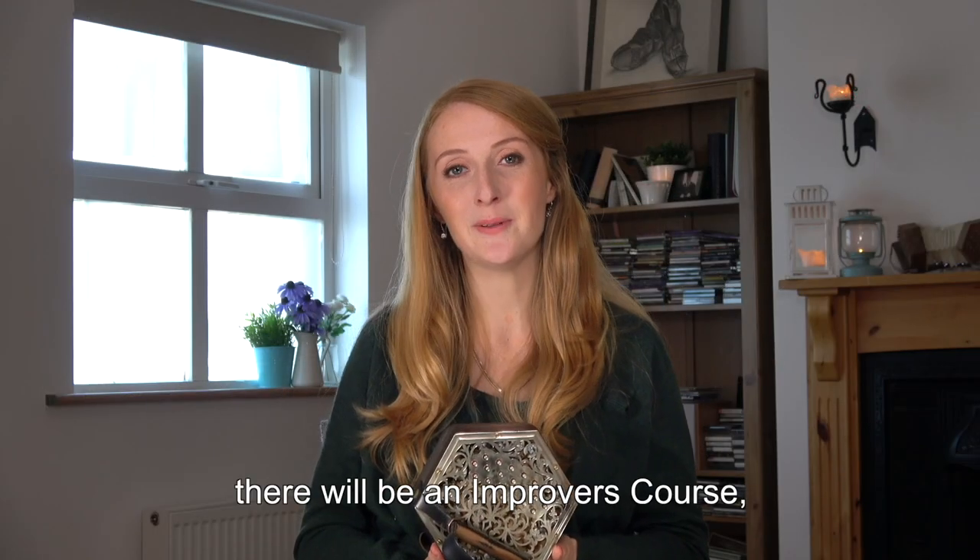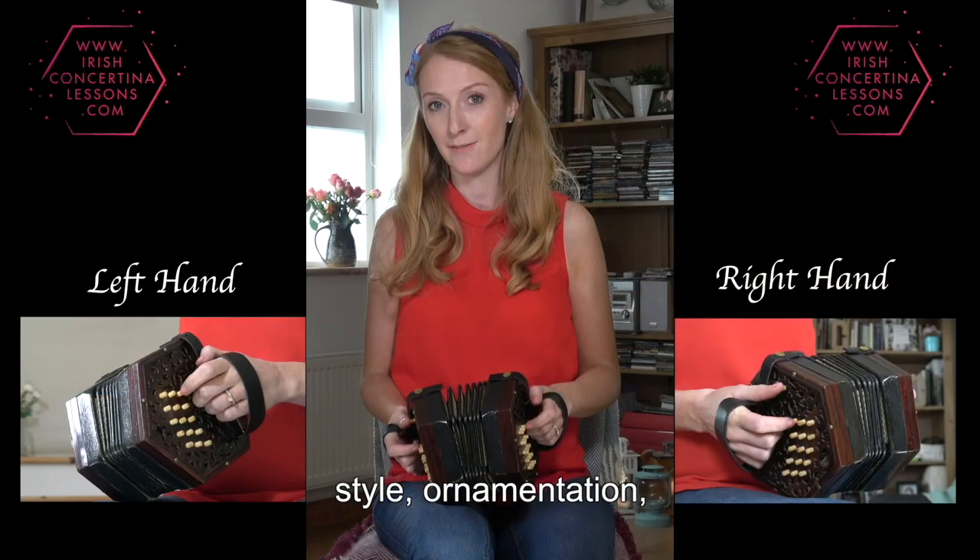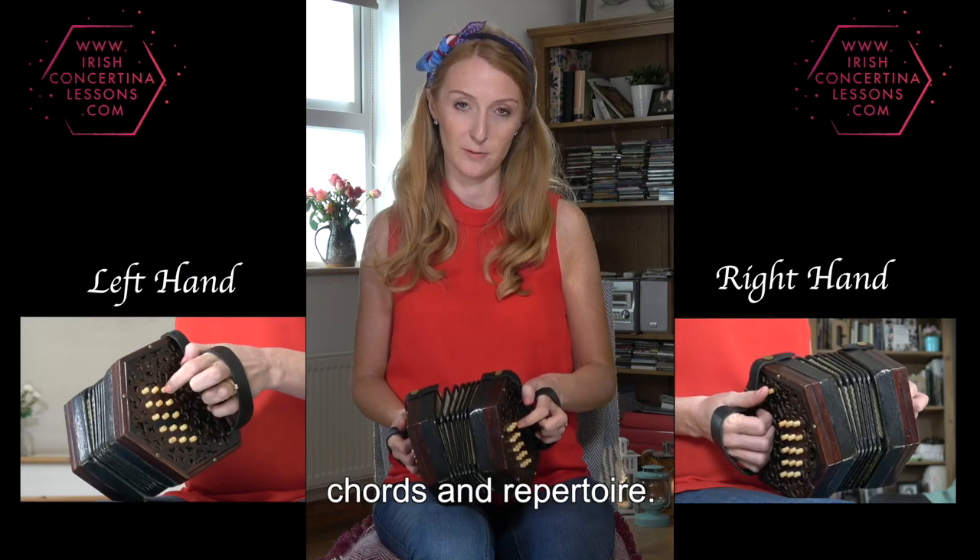Coming in 2019, there will be an improvers course and an advanced course, where we will be focusing on rhythm, style, ornamentation, chords and repertoire.